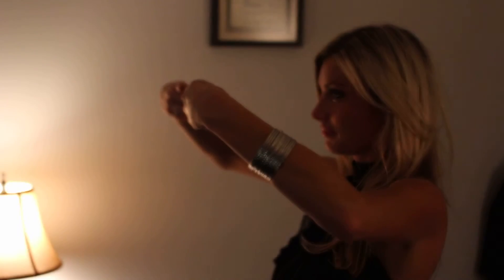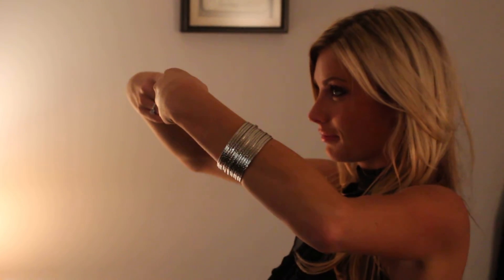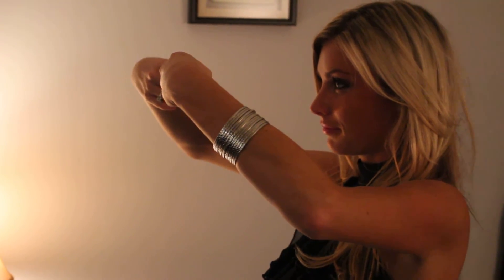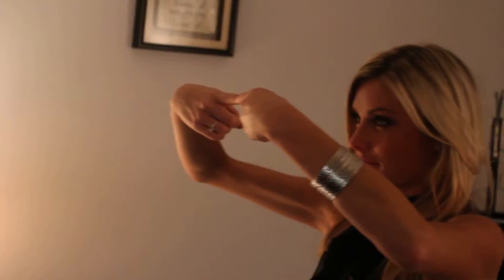I want you to stare right ahead, right in front of you, and take your two fingers — staring dead ahead — bring your two fingers closer and closer together so that they start to become blurry in front of your eyes. I want you to go ahead and touch those two fingers together, tip to tip.